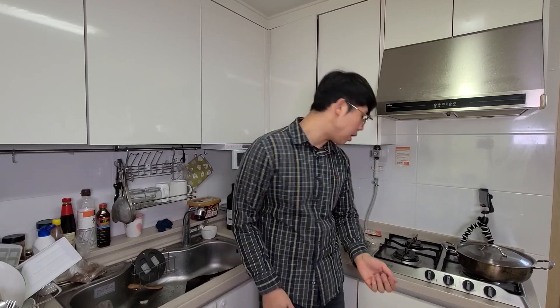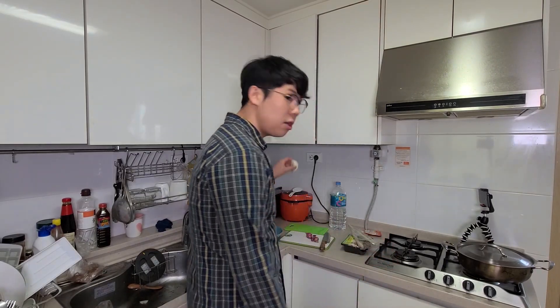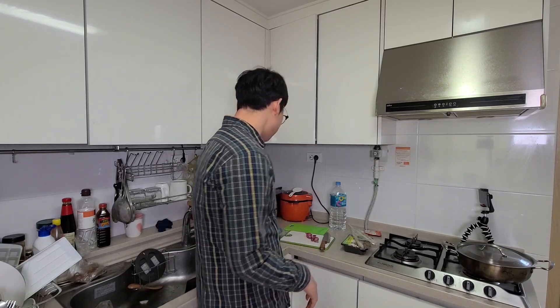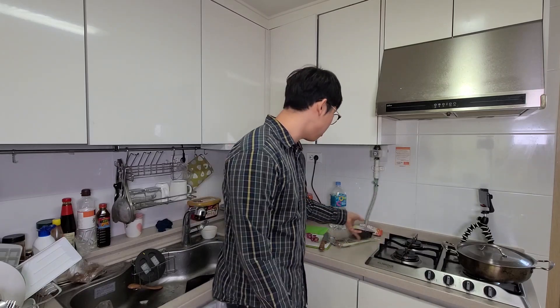So let's begin! Tom Yum Goong. First thing first, I need to prep the ingredients. I have some lemongrass, onions, and shrimp — only five shrimp because they are freaking expensive in Korea — and some squid, and this mushroom. First thing first, I'm gonna cut up the ingredients.